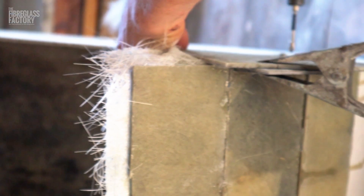This is where we're at — we've glassed all our bits and pieces. Now we're going to remove our formwork and then we can continue on from there.